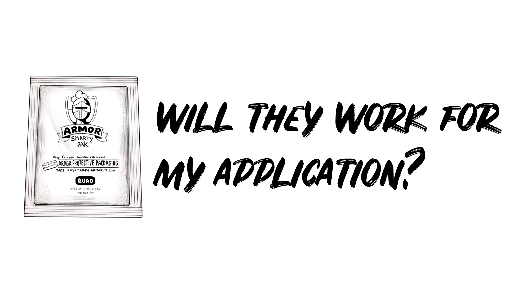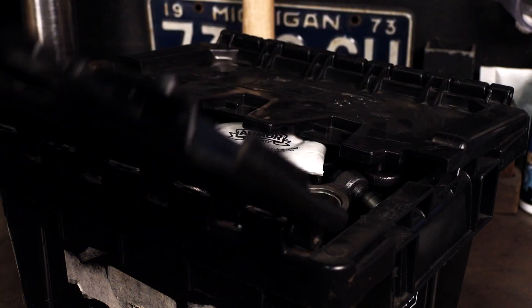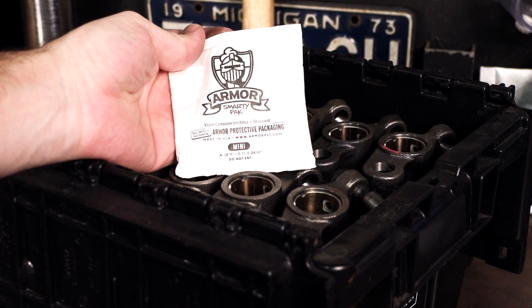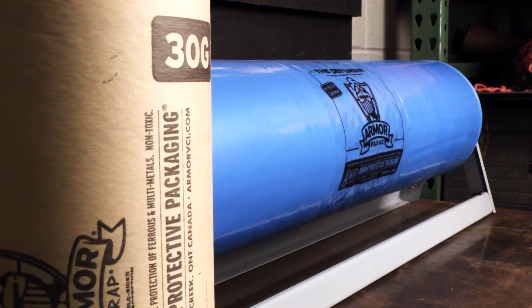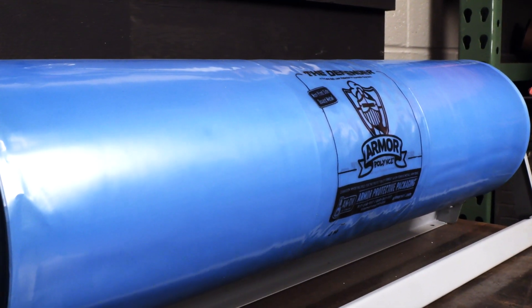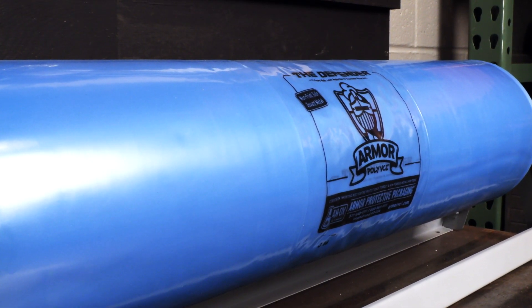Will they work for my application? As long as you have metal parts that need to be protected from rust, the Smarty Pack is for you. Smarty Pack can be used in combination with other Armor products such as Armor VCI Wrap or Armor Polyfilm to further increase both barrier protection and VCI protection of metal parts.